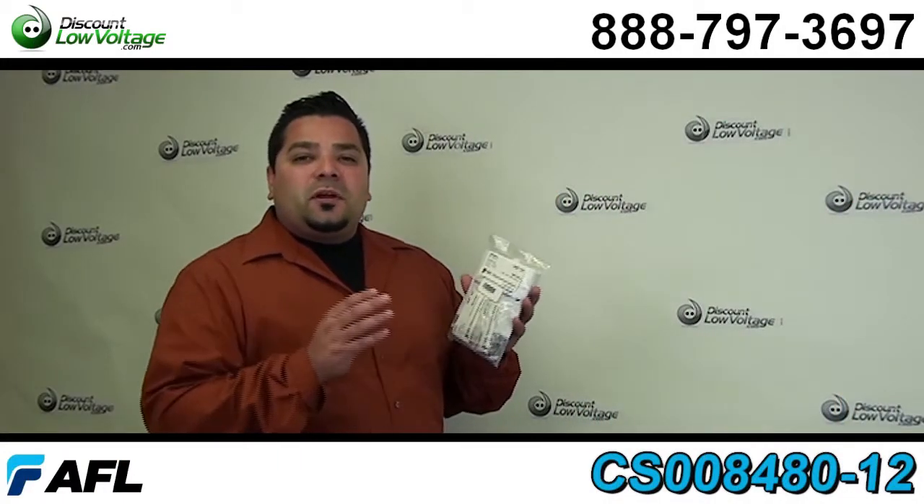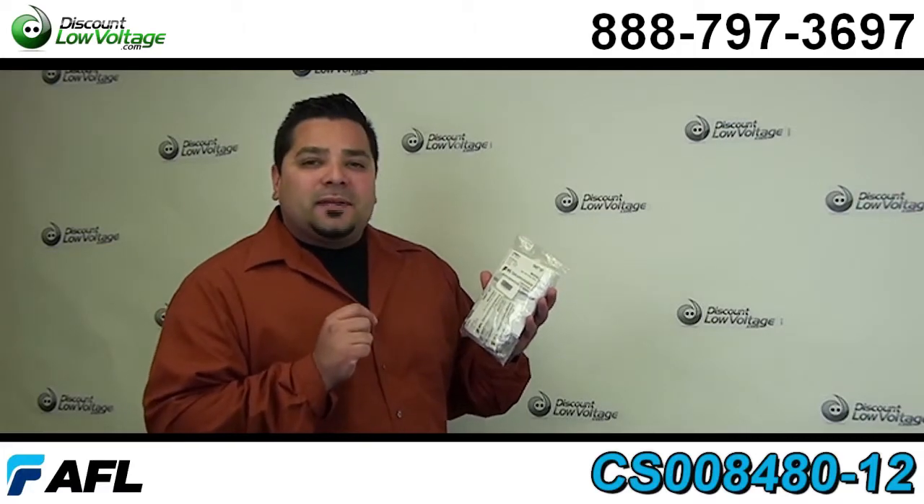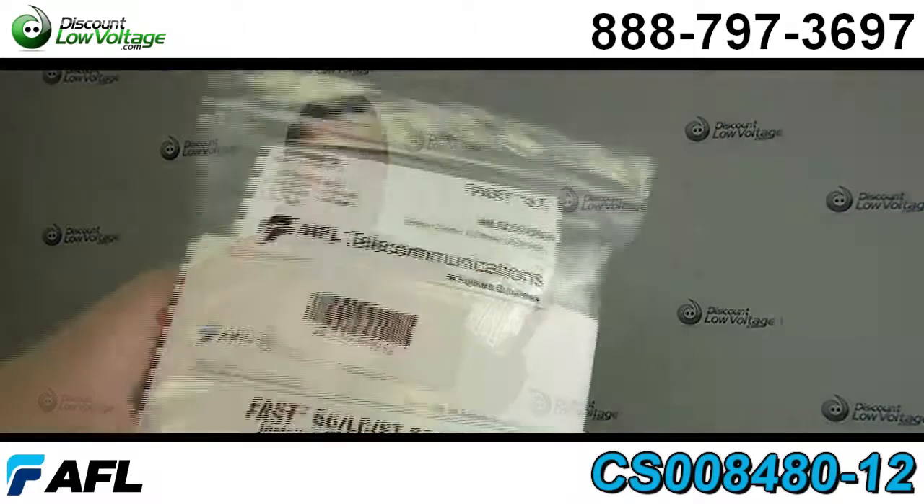Hello and thanks for visiting. Today we're going to go over the AFL FASST fiber optic connector. Now let's crack one open and take a look.